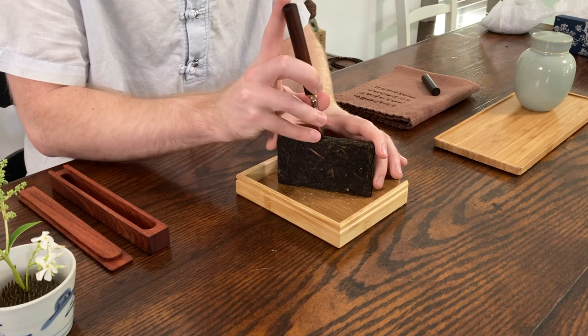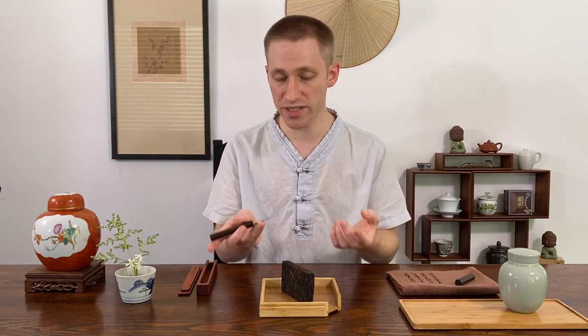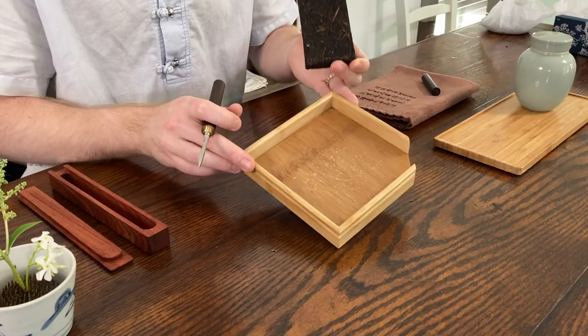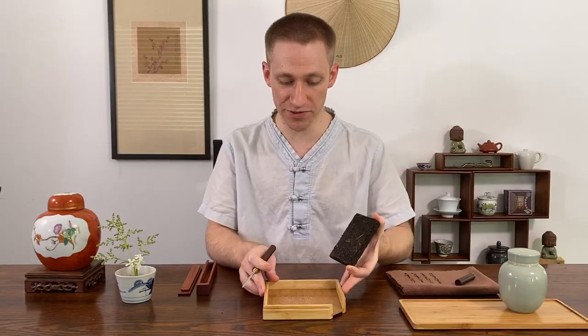Once I find a spot I go in. You want to be very careful with tightly compressed cakes because the pick can easily go off in another direction and you might stab yourself. So always be careful, hold it very firmly, and always have a breaking tray. There are a lot of scratch marks and sometimes it will go down very fast, so you also want a tray to protect your table underneath.